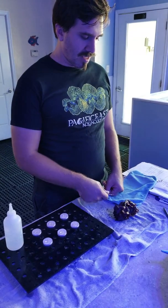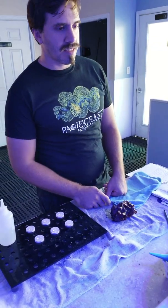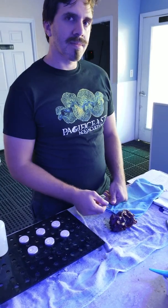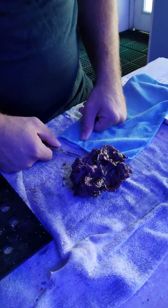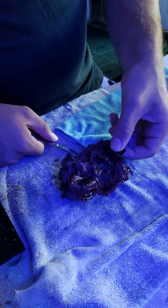Hi everybody, this is Dr. Mack at PacificEastAquaculture.com. I've been posting about our photosynthetic purple plating sponge, and I thought I'd show you today with the help of Justin, our aquaculture expert, on how we make frags from this interesting piece. This is a small colony we had out in our greenhouse and Justin's going to show how he cuts it.